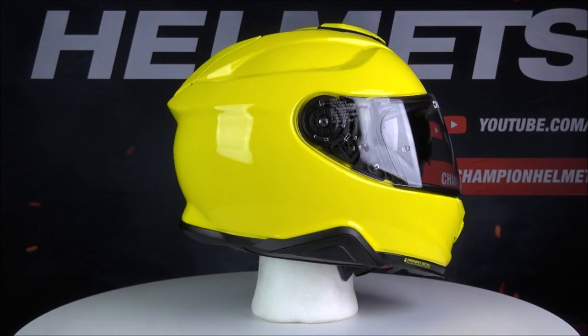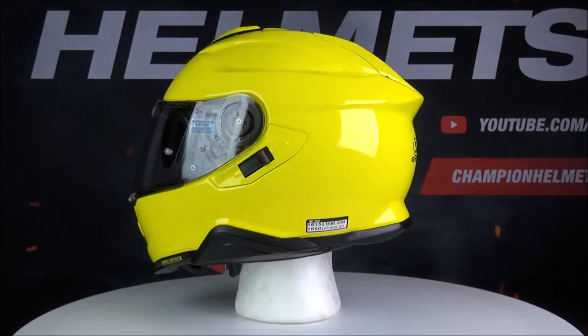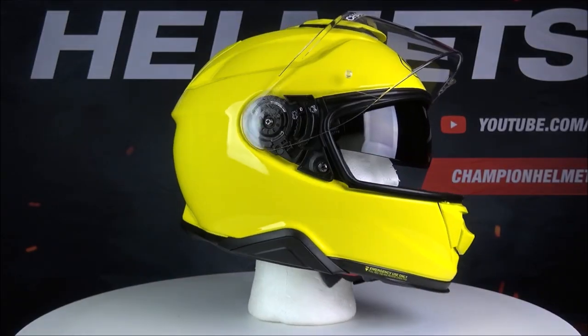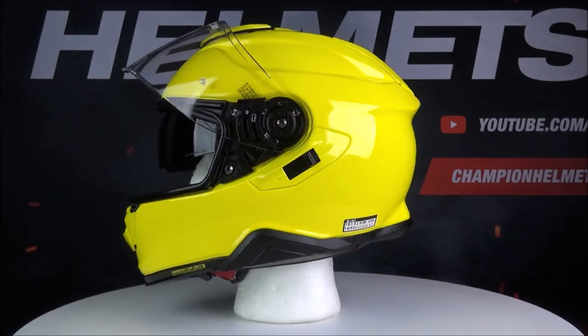Here we have Shoei's latest sports touring helmet, the GT Air 2. This helmet is an improved version of the original Shoei GT Air, which was well received by riders. The GT Air 2 is a helmet capable of touring, sports riding, and commuting, and this means it's going to pair well with most bikes on the road.